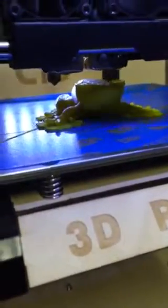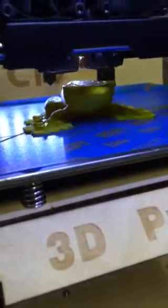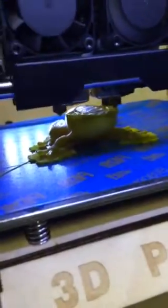I am running this frog at 0.27 millimeter layers, at a feed rate of 40 millimeters a second and a travel feed rate of 55 millimeters a second, with a retraction of half a second.